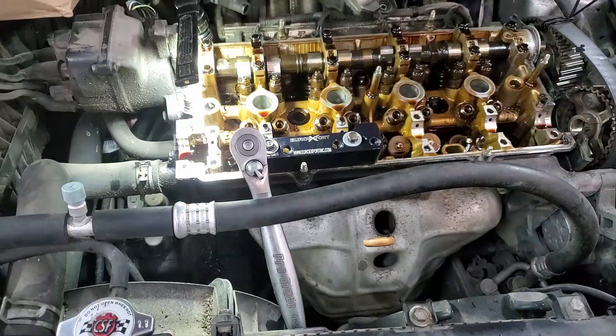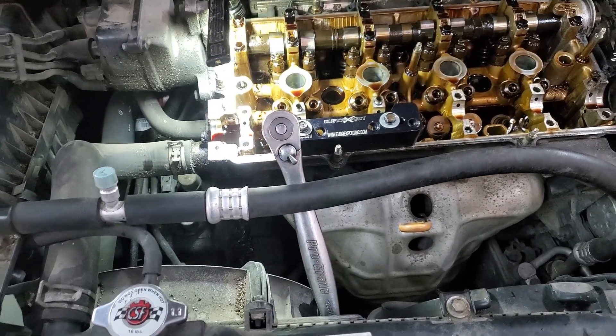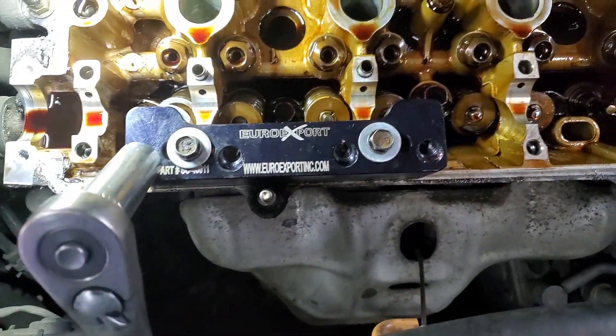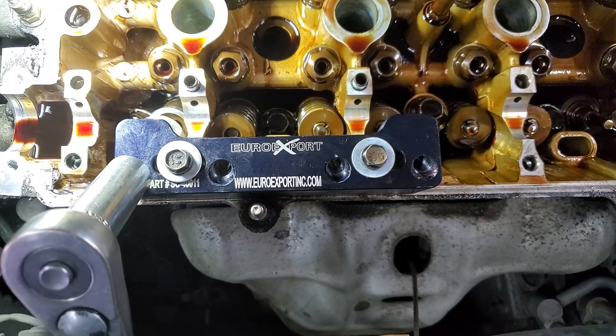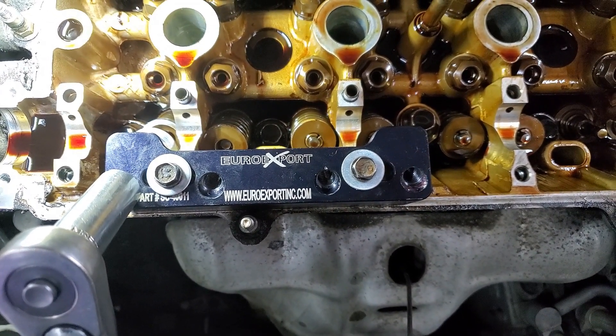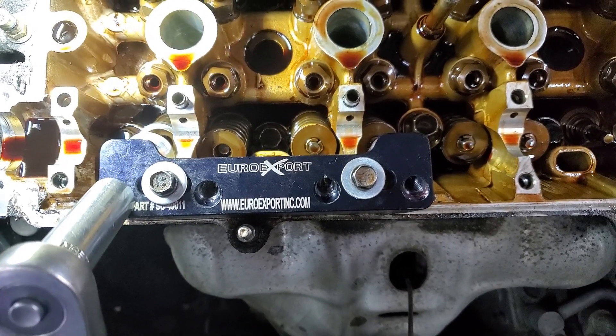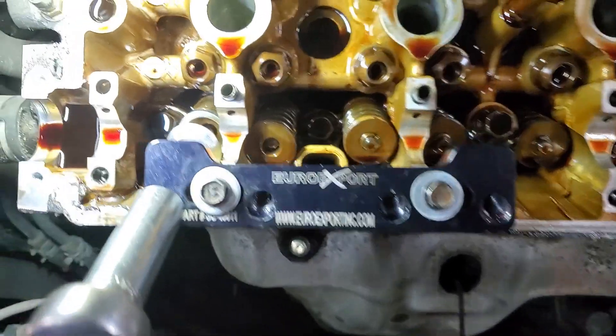This is how you remove the valve springs without taking the cylinder head off. You get one of these tools - I had another one off Amazon but it turned out to be junk, so I'm using this other one from a DSM job I did a couple years ago, and the DSM tool seems to work just fine.